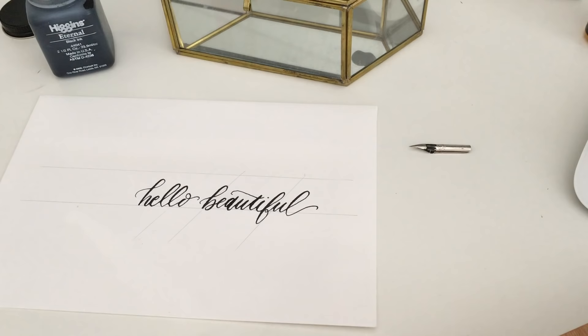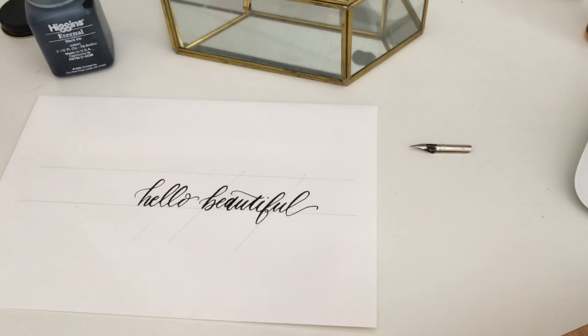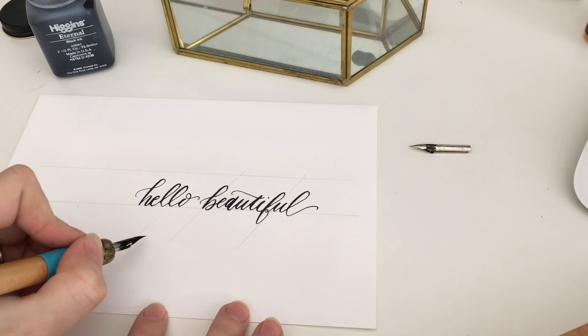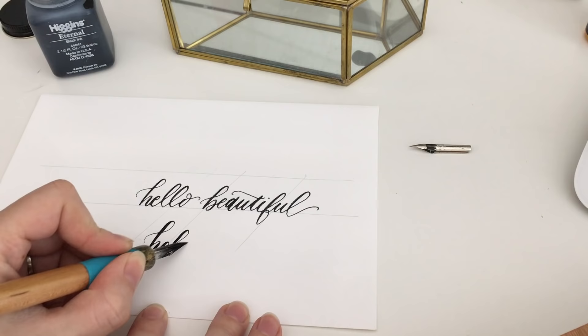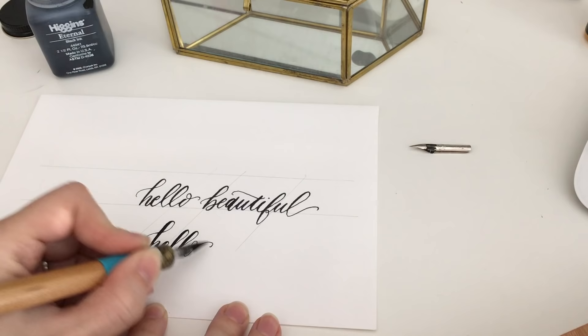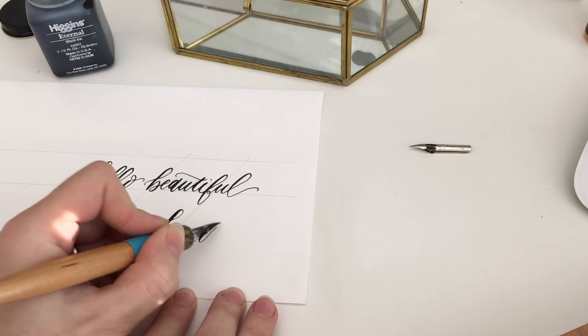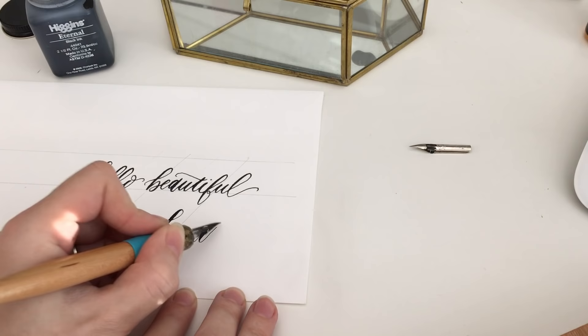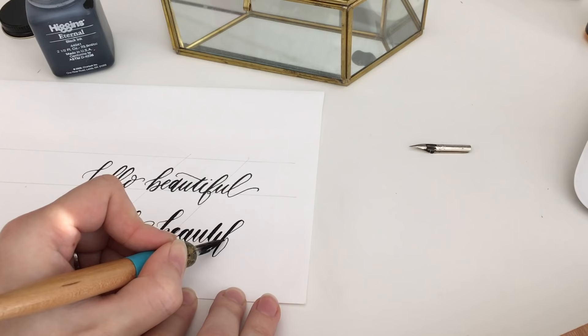I went ahead and put the Niko G nib into my straight holder, and I'll show you the difference you can get in the thick and the thin letters — really thin lines and then really thick, which is also something a lot of people want for that signature calligraphy look. You can put a little more pressure on it and it'll be more forgiving, whereas with the Hunt that I really like to use now, if you put a lot of pressure on that you're going to end up with a very thick line and way too much ink. But the Niko G allows for really good control, which is why it is so well liked especially for starters.